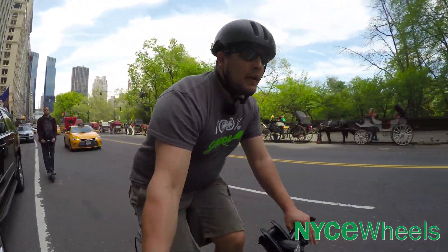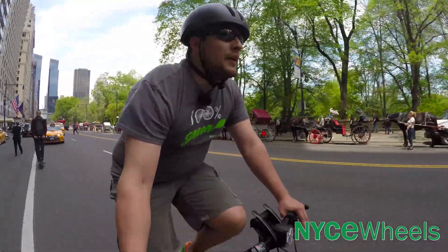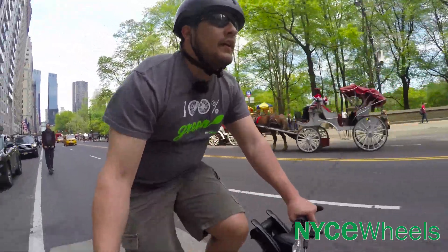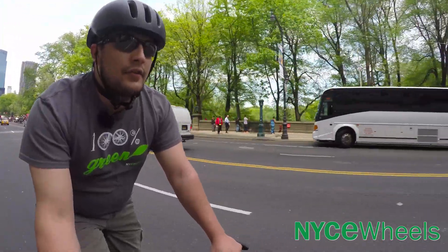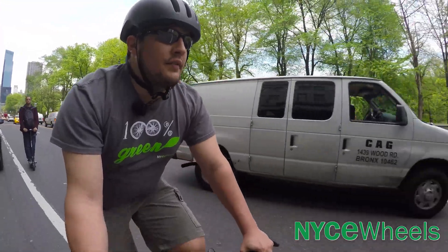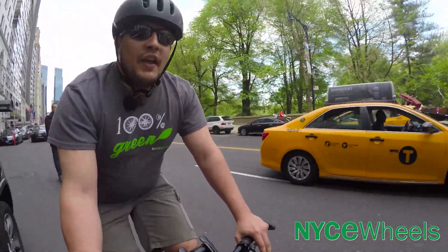Now we're on the streets of Manhattan to get the real test for the S8i as the perfect city bike. We'll get around some potholes over here. The Big Apple tires make a big difference compared to a lot of bikes with thinner tires, even compared to many of the other folding bikes that we do carry from Brompton and Tern.